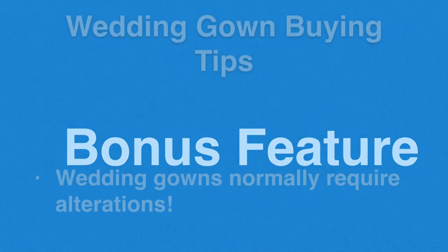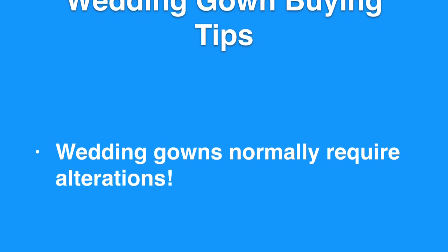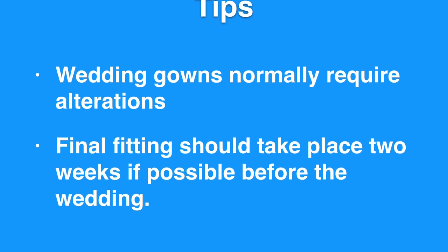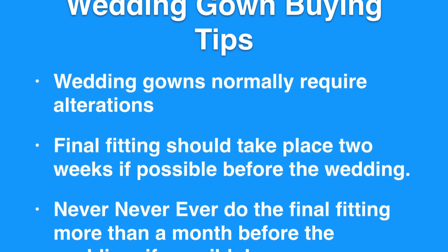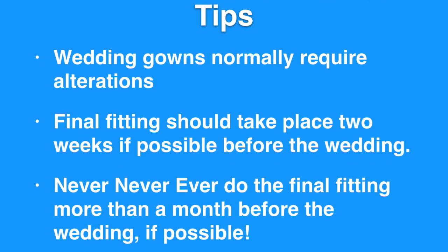Now, one of my wedding gown buying tips. Wedding gowns normally will not fit perfect off the rack, and therefore will need some alterations. Because you purchase a wedding gown often months in advance, never — and I mean never — have your final fitting until at the most one month away from the wedding date, and if possible, two weeks away from the date of the wedding. Stay tuned for more wedding gown buying tips.